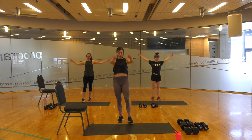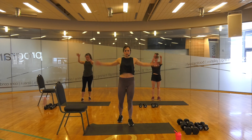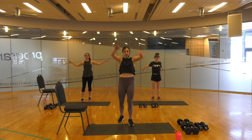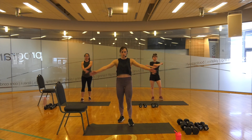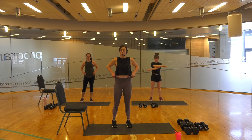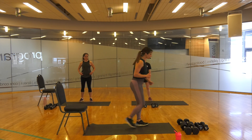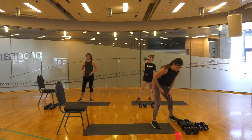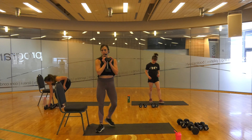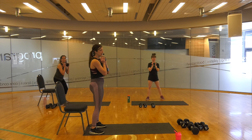Everything we do today will be one minute long. You go as fast or slow as you need to go. Lindsay will give us some modifications. Hannah here does not have a chair, so if you don't have a chair or a bench or something stable at home, follow your girl Hannah. Our first move is a chair squat — you're going to take the weights in whatever position feels best to you. We're just going to tap the chair, squeeze your butt, come back up.